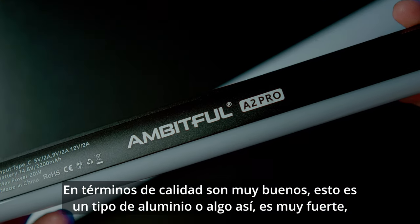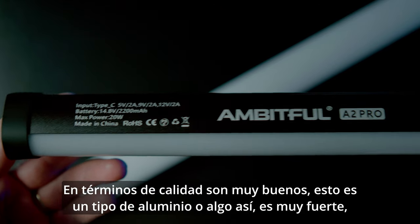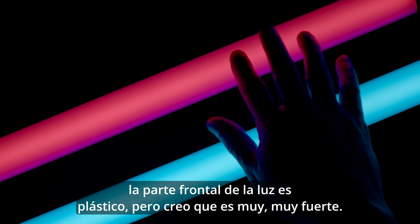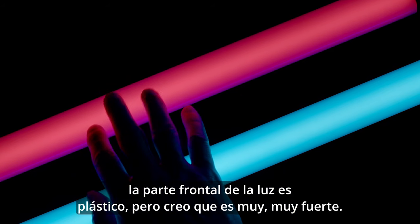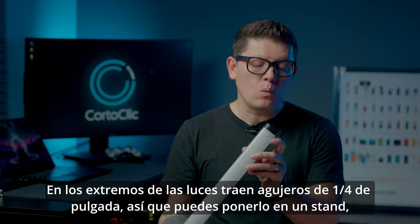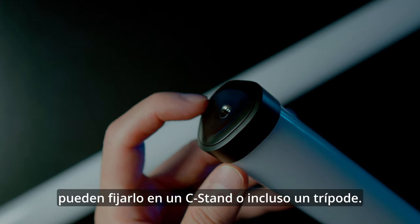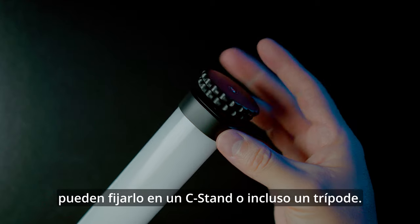In terms of build quality, they are very nice — it's kind of aluminum, very strong. The front of the light is plastic but also very strong. Both sides of these lights have a one-quarter hole so you can put them on a stand, fix them on a C-stand, or even a tripod.